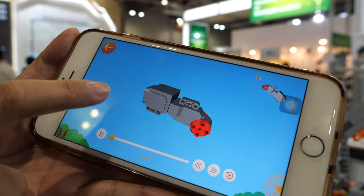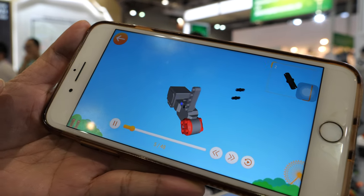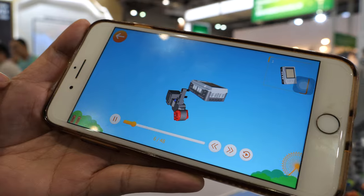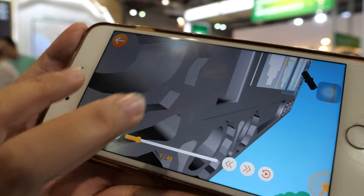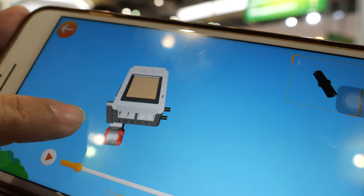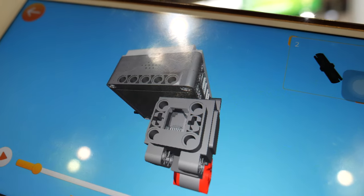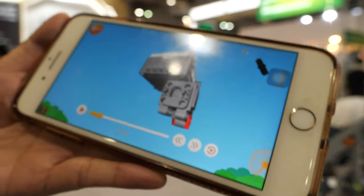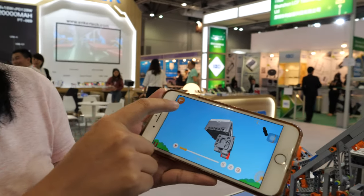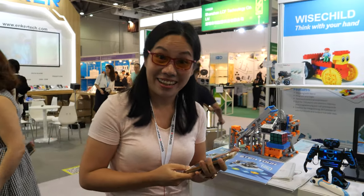We have 3D assembly instructions in the app — you can make it bigger. If I'd had this when I was building Legos 30 years ago that would have been cool, but this is the new way of building. Thanks a lot!